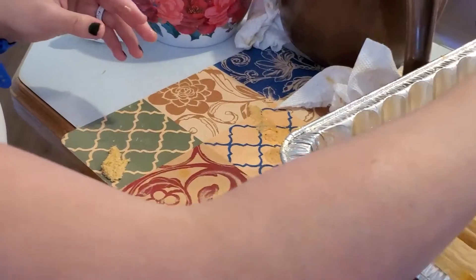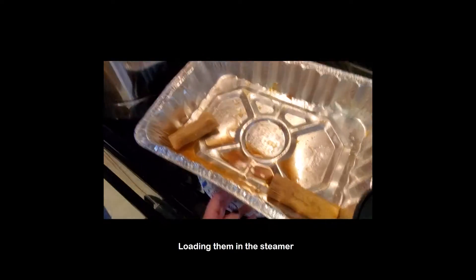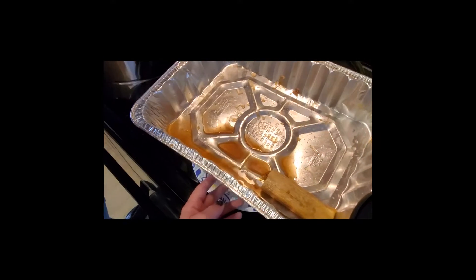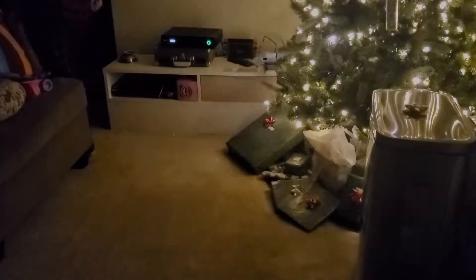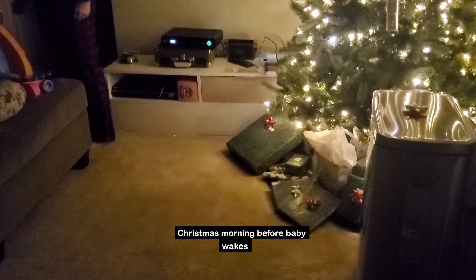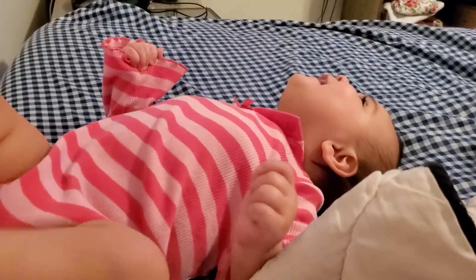Come here. Good to go. Come here. Oh my gosh, chicken in the kitchen! Chicken in the kitchen.